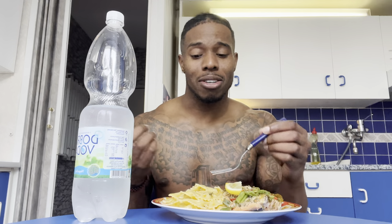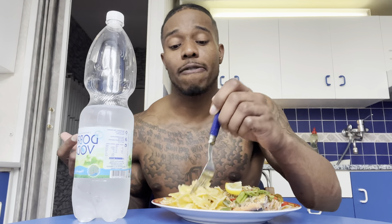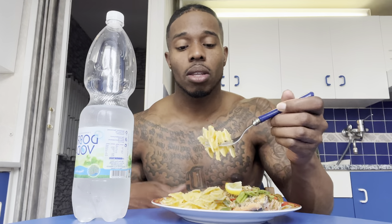Let's go ahead and eat, man. I'm hungry, I know you're hungry, and you guys want to see me eat, so I'm gonna go ahead and eat for you guys. Amazing, wow.